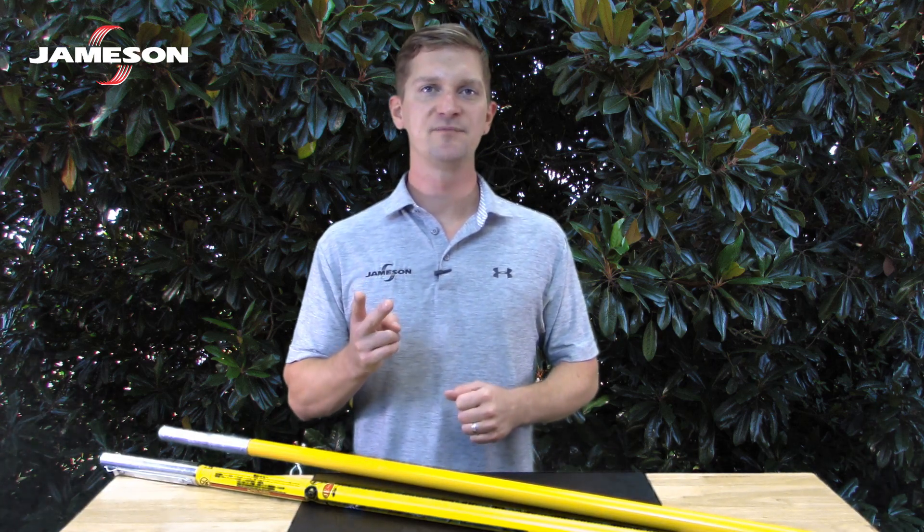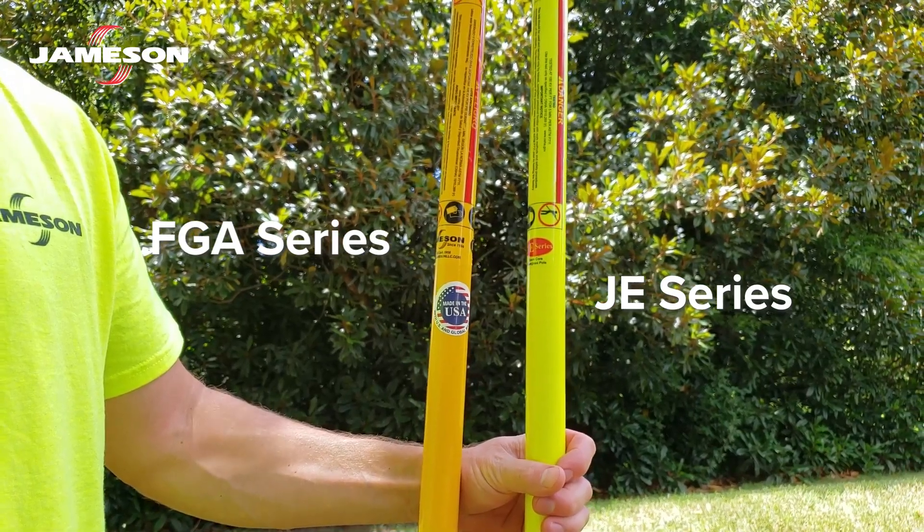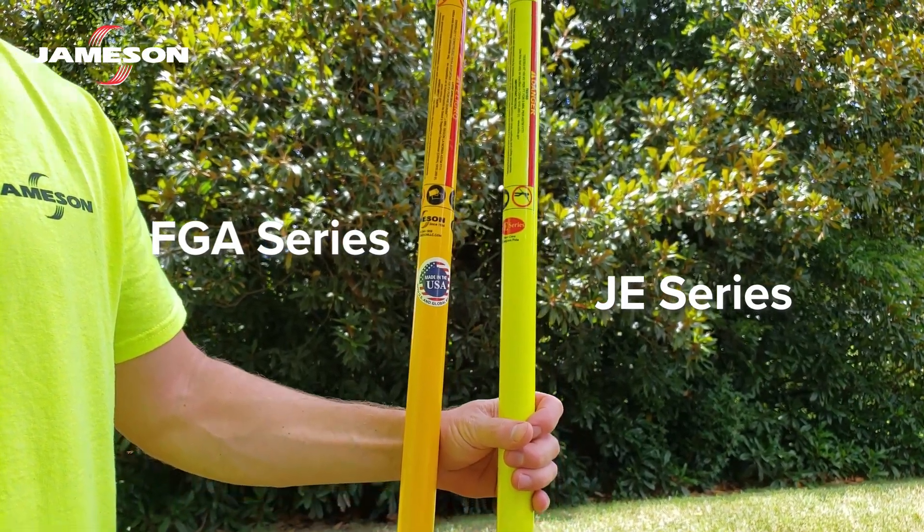Two styles of poles are commonly used for line clearance: the JE and the FGA. Both are made from non-conductive fiberglass tubes, both have tremendous insulating properties, and both have foam inside.